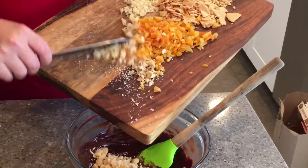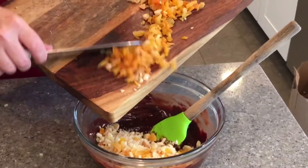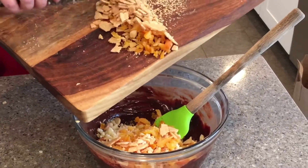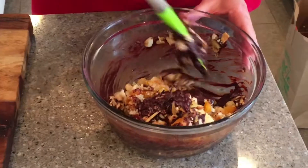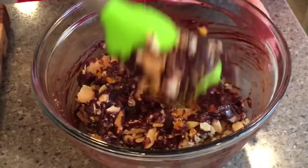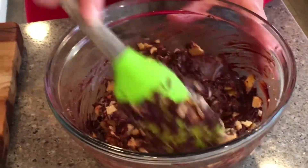When the chocolate is melted, take it off the heat and stir in your chopped-up fruits, nuts, and cookie crackers — whatever you've chosen to use in your salami. Once the ingredients are nicely incorporated, shape it into a log on a piece of parchment paper, roll it up, and place it in the fridge for three to four hours to set. It should look something like this.